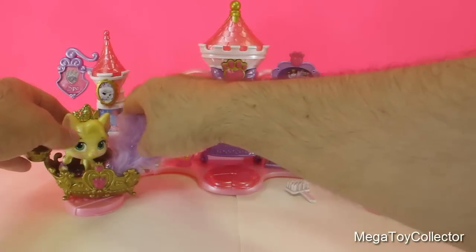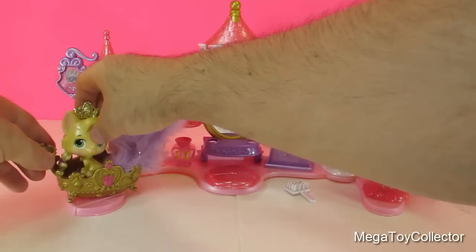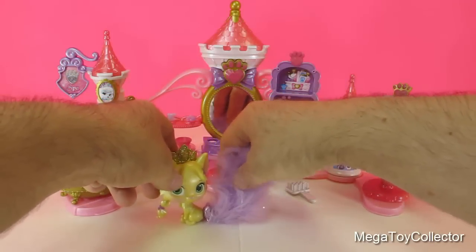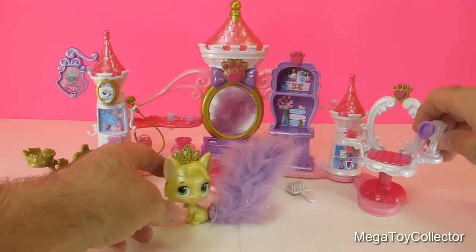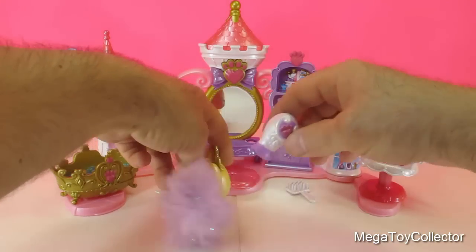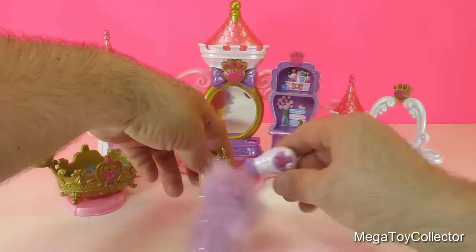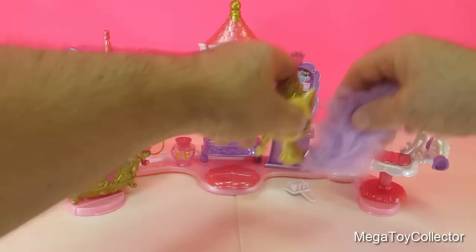Alright, come on out, Summer. You've got to start working on your fur. Let's dry you off first. Alright, that's good. Let's get you up in the chair here so we can take a look at your fur.